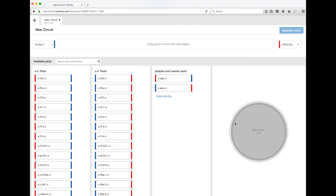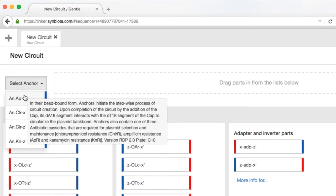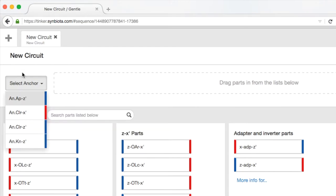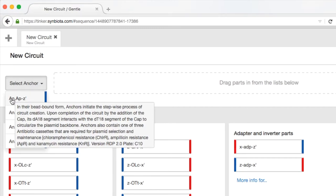Let's start with the anchor part. There are a couple of important parts of the anchor parts that are included in the kit and are already attached to the magnetic beads. One very important thing is that the very start has a short segment of A's that are able to bind to the cap.